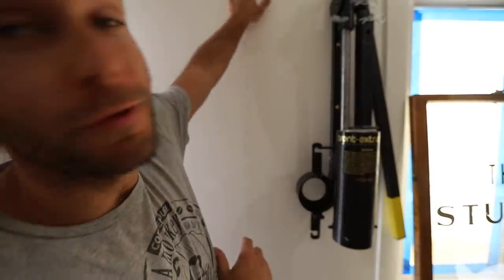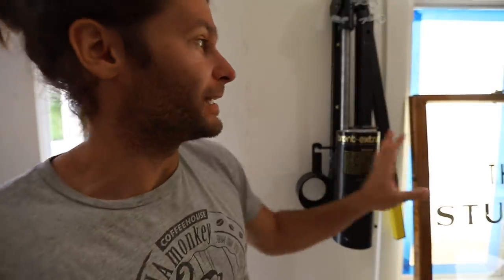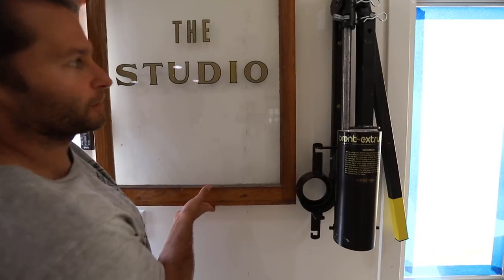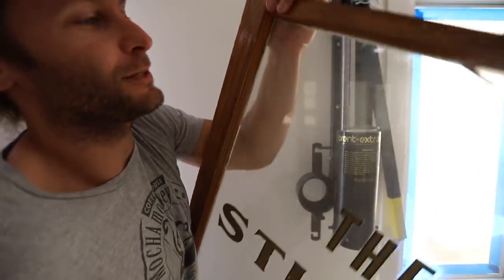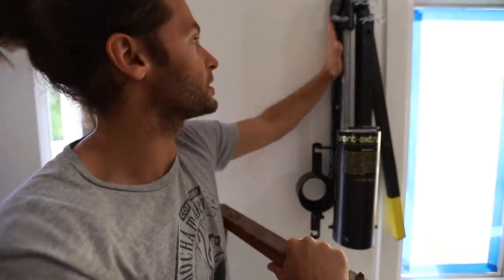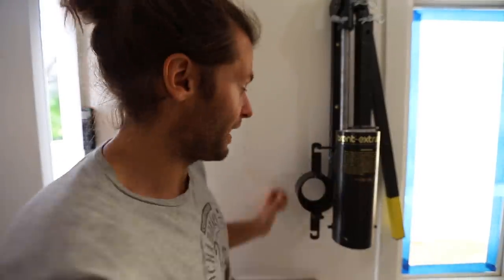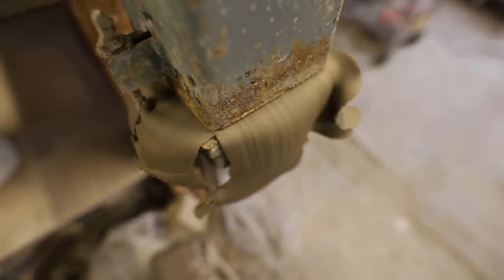Alright friends, we got the extruder all installed. You can see we moved it — I had it here, but we decided we wanted room for a cool studio sign we got from a friend for our wedding, so we moved to the next stud over. So far, this extruder is so much better than my other one in so many ways. It doesn't leak out clay when you're extruding, which is so nice. The other one was so annoying and messy all the time.